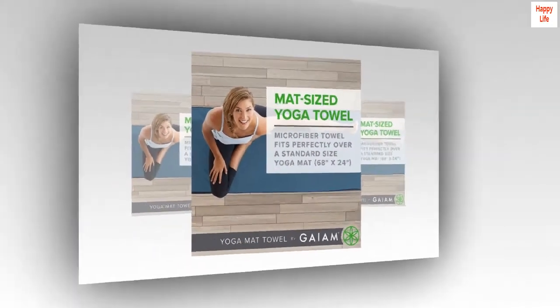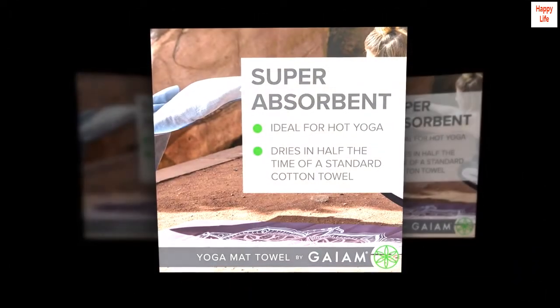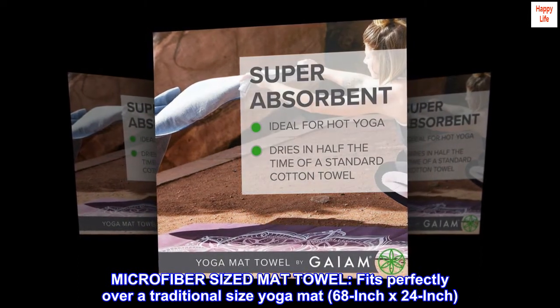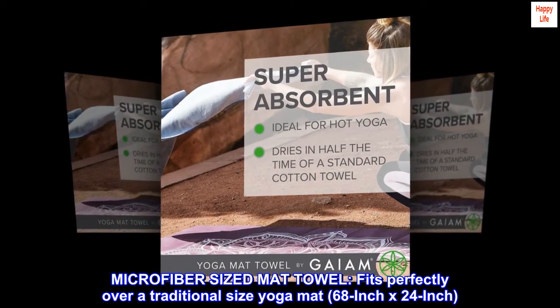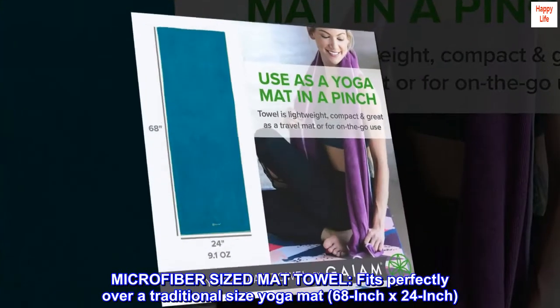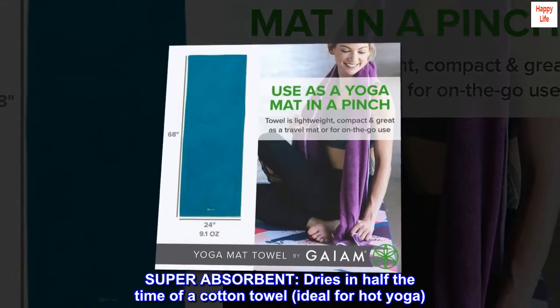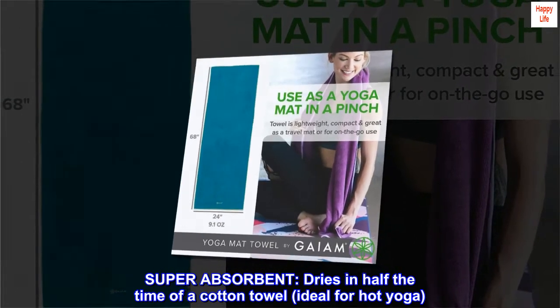Microfiber imported microfiber sized mat towel fits perfectly over a traditional size yoga mat, 68-inch by 24-inch. Super absorbent, dries in half the time of a cotton towel, ideal for hot yoga.